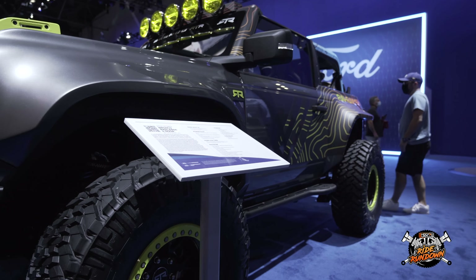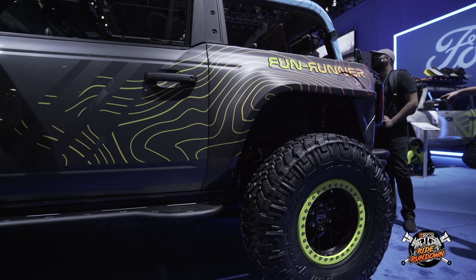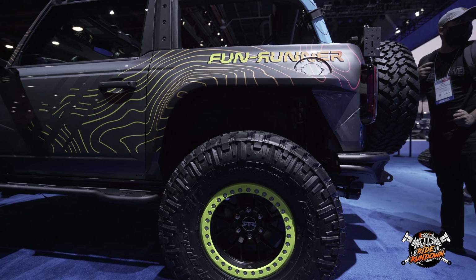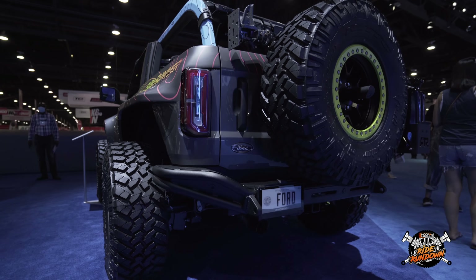There's been a thousand of them, there's been too many, but this is probably the one that has me the most interested. From the outside, the first thing you're going to see besides this cool graphics package is these big wide-body fender flares — these big pre-runner flares essentially.